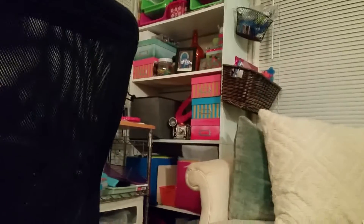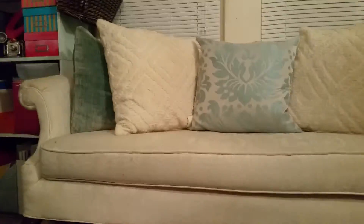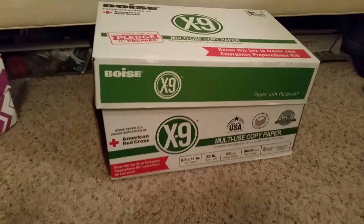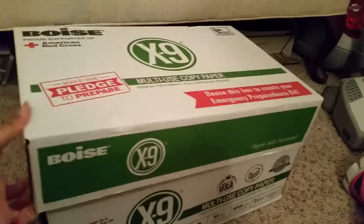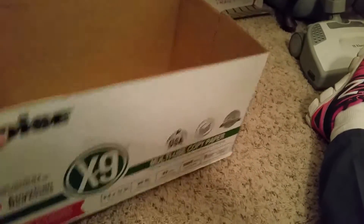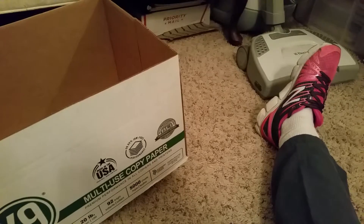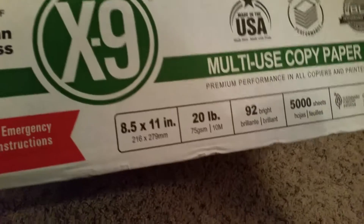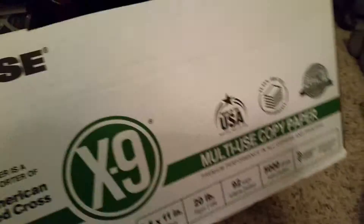As y'all can see, my couch is clear. You know these boxes that come with copy paper? Most of these boxes are very sturdy because they have to hold a lot of paper — actually 20 to 25 pounds of paper in this box. This one is coming loose a little bit, as y'all can see.